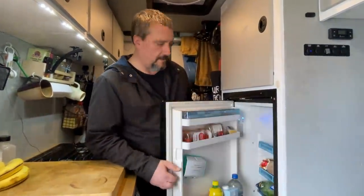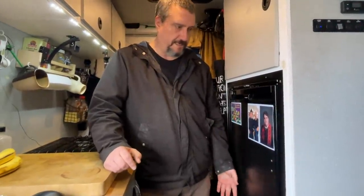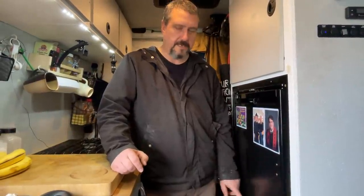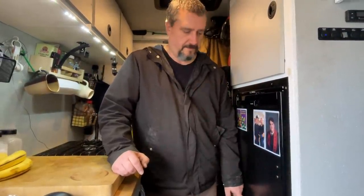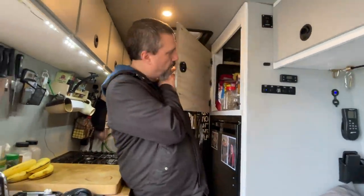I have a 110-liter fridge from Dometic. It works nicely and holds all kinds of food. It's elevated off the ground for two reasons: it makes it easier to get into without having to crouch down, and it's also located where my wheel well is, so I had to lift it up above that. Up top is just more random storage.